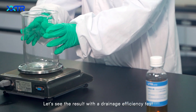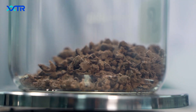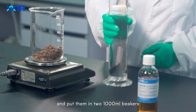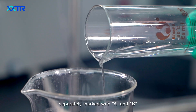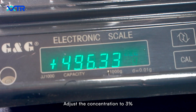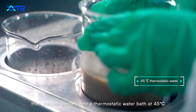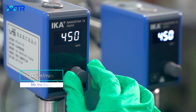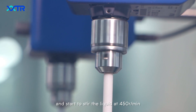Let's see the result with the drainage efficiency test. Weigh out two parts of the paper pulp and put them into 1,000ml beakers. Separately mark them A and B. Adjust the concentration to 3%, then put both beakers into a thermostatic water bath at 45 degrees Celsius, and start to stir the liquid at 450 RPM.